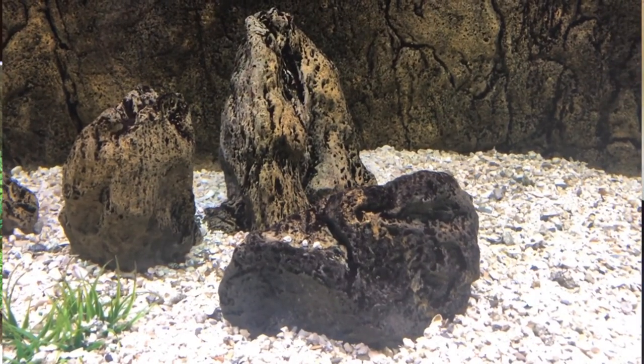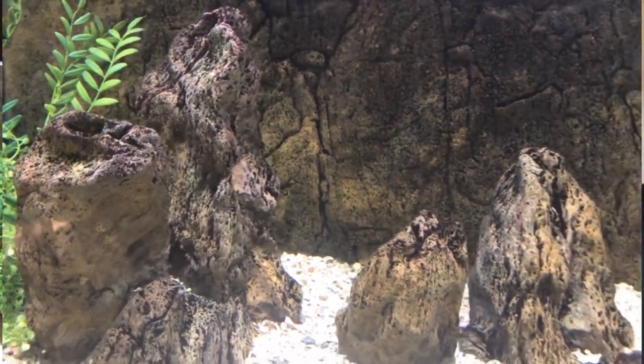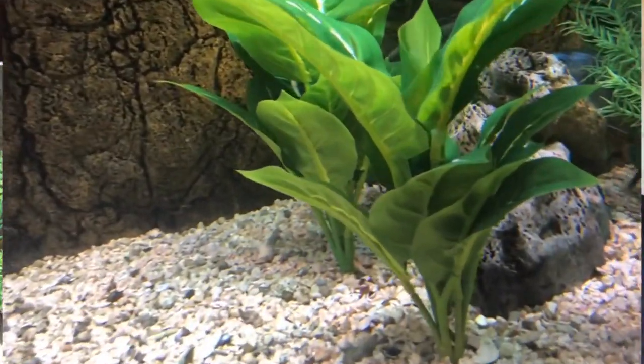I stopped using lava rock because it has sharp points. These fish — and probably all fish — can get startled and get into chases in the dark. I can hear them sometimes when I'm in another room. I haven't had any incidents with their eyes ever since I switched to man-made decor. This is all Universal Rocks — the background and the rocks. It's man-made, has no sharp edges, so a fish can't score or scratch their body, lose slime coat, and predispose themselves to infection.